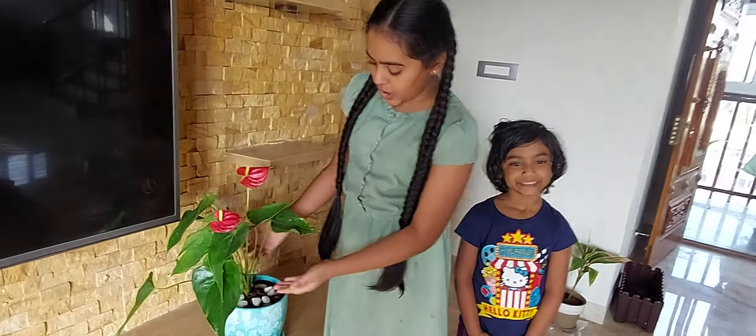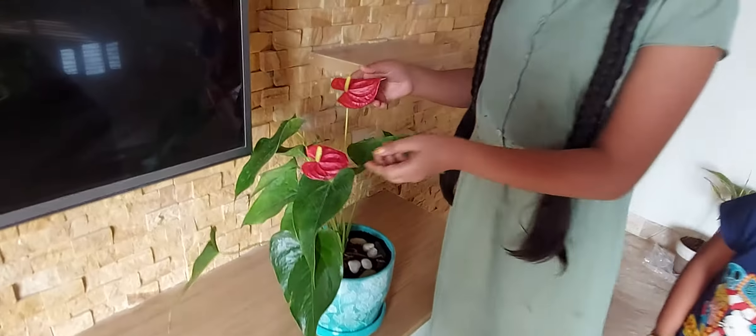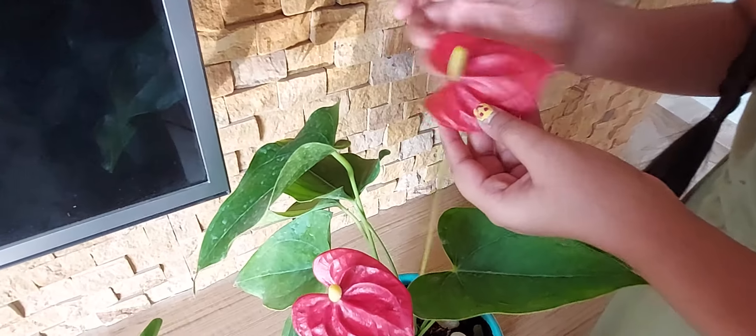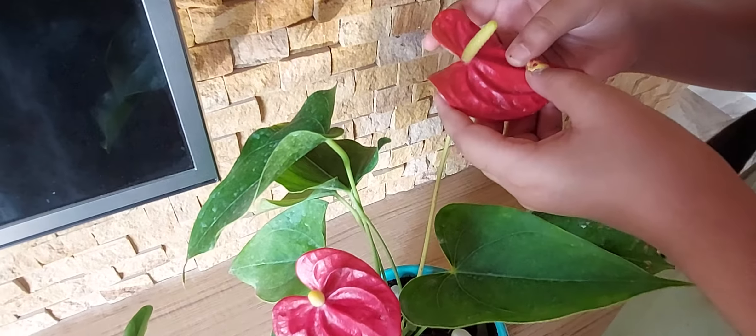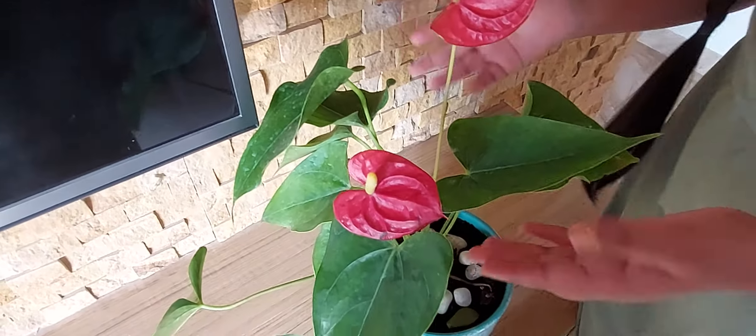It has a very beautiful structure of the roots, the leaves, and the flower. It is also known as the tail flower because of this structure, and it is also known as the painter's palette.